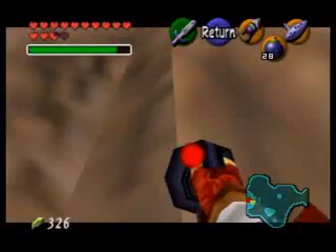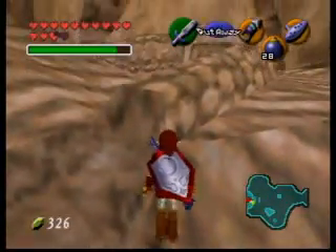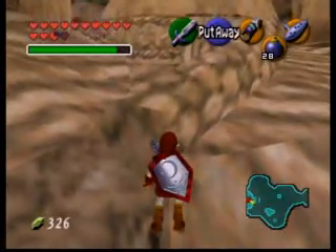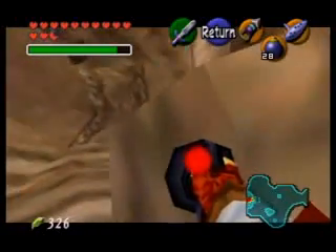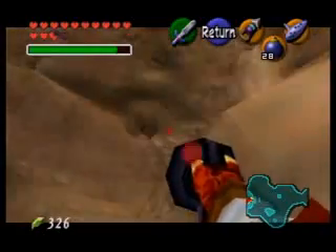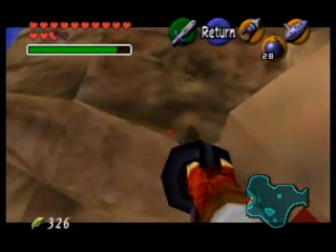Once you're on this upper one, you want to walk up this seam too. But you don't want to go all the way to the top because this rock gets in your way. You want to go to about here and pull out the hookshot — if you go too far, you can't hookshot the chest because that rock is in the way. So once you're up here, hookshot this chest.